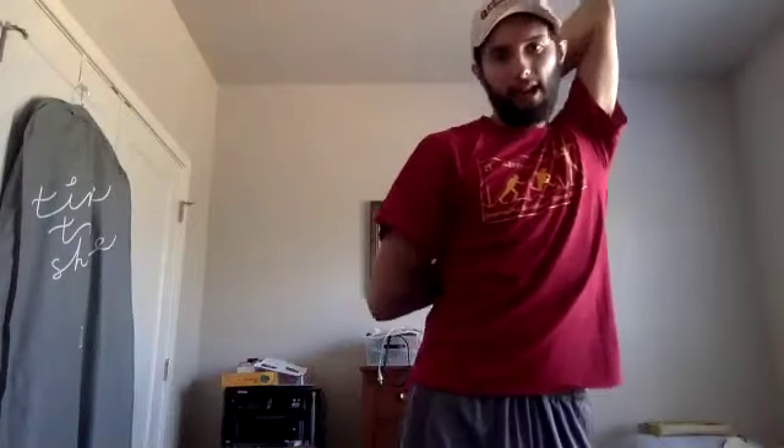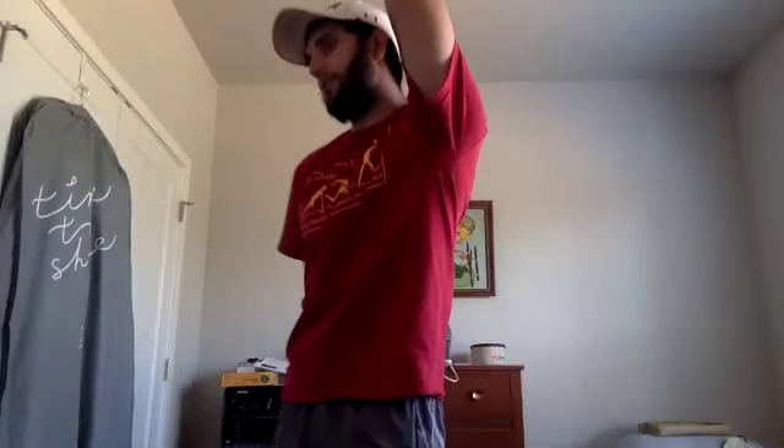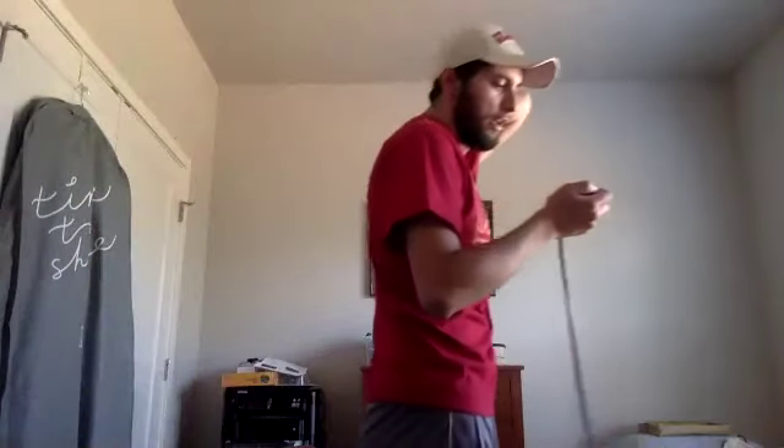Let's go ahead and switch sides — now my other arm that was down is going to come up and over, the other goes down and around. Thirty more seconds. I like to kind of walk around while I'm stretching — it distracts me from what I'm doing. Three, two, one — relax.